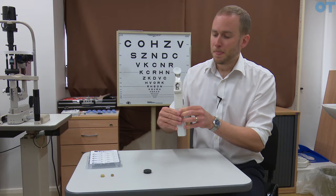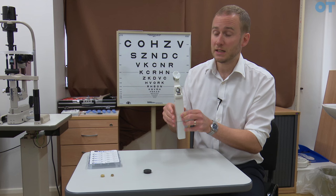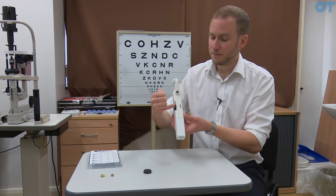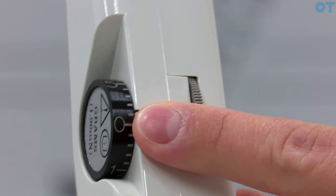If we turn the instrument around we can see a sight hole. This is where the practitioner looks through in order to see the probe. Below that we have two light sources — these are cobalt blue filters because we're going to use fluorescein, so we need that to excite the fluorescein. If we turn the instrument around again we can see two drums. The first one, which has teeth on, is where you would place your thumb or finger in order to change the pressure dial.